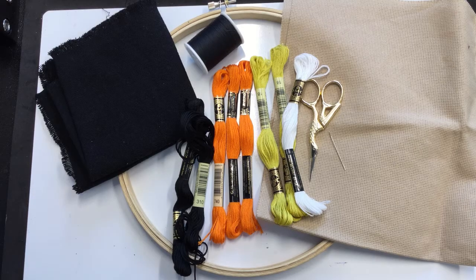Today we're going to make a candy corn brick stitch pouch. A brief history of this embroidery style: it dates back from the early 14th to the mid 15th centuries, with examples of the style originating in parts of Germany.